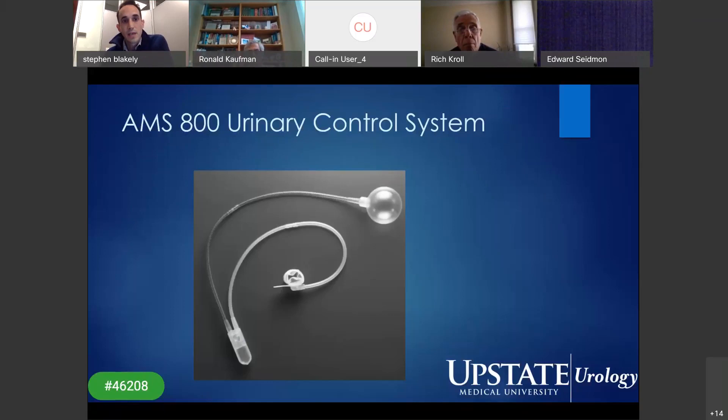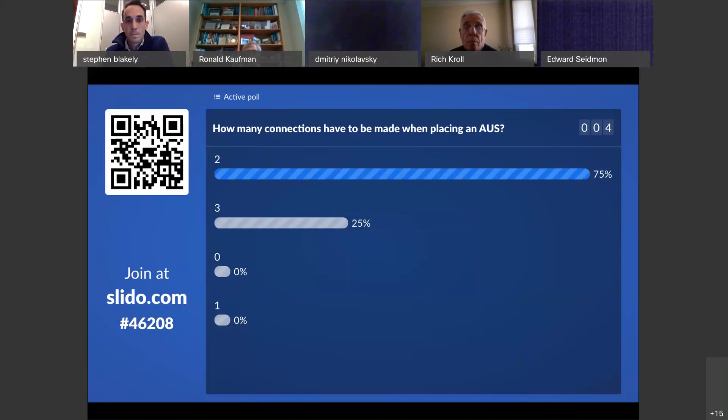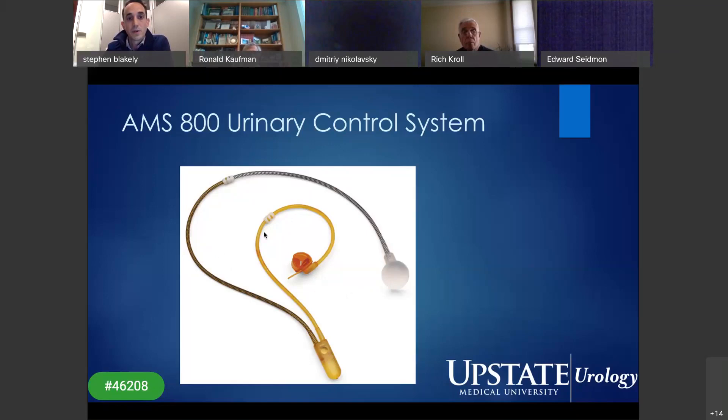This is the device we're going to talk about — the AMS 800 urinary control system. Just some basic questions to see how familiar you guys are: how many connections do you have to make when placing an AUS? The AUS is a three-piece device. You have a pump with two tubings that come off, and the other two components — the pressure-regulating balloon and the cuff — each need to be connected to the pump. So there are two connections.